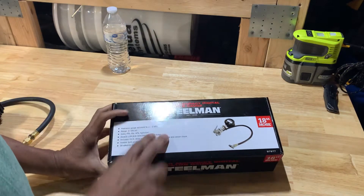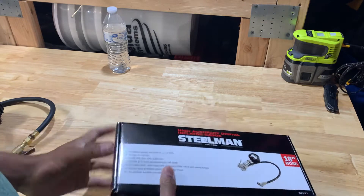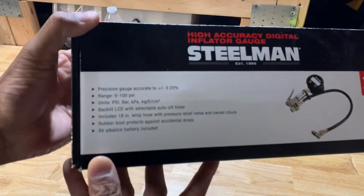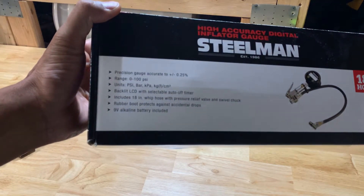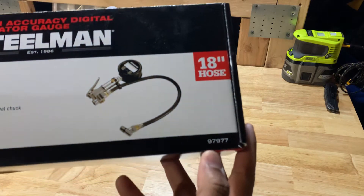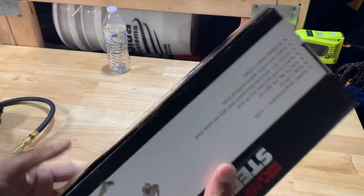I recently got this Steelman high accuracy digital inflator gauge with an 18-inch hose. That's what it looks like — the literature is a little fuzzy. I'm not going to go through all that. That is the part number right there. They do have a different, more expensive one that can supposedly compensate for temperature and stuff.